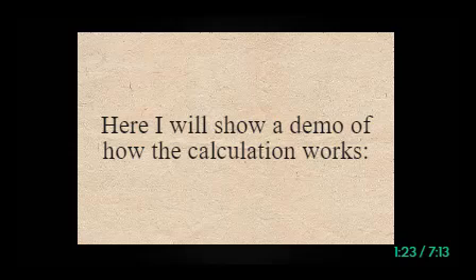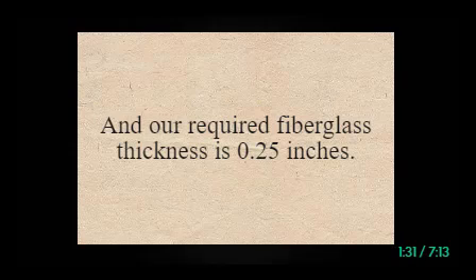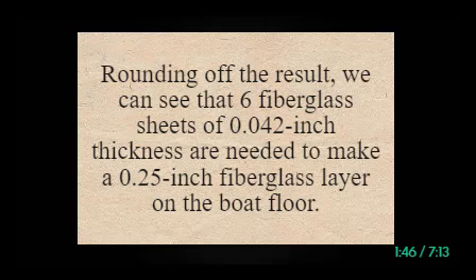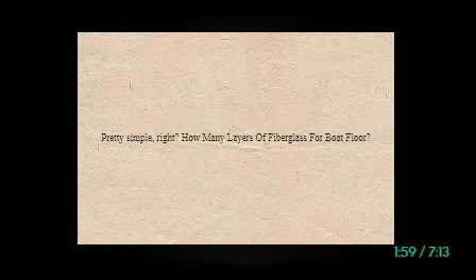Here is a demo of how the calculation works. Suppose the thickness of one fiberglass sheet is 0.042 inches, and the required fiberglass thickness is 0.25 inches. Rounding off the result, we can see that 6 fiberglass sheets of 0.042 inch thickness are needed to make a 0.25 inch fiberglass layer on the boat floor. Pretty simple!